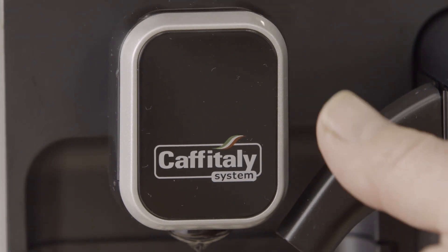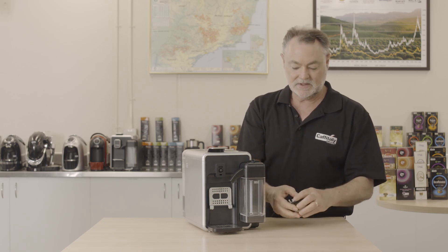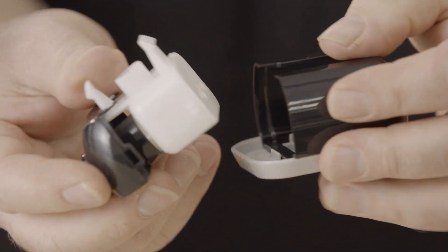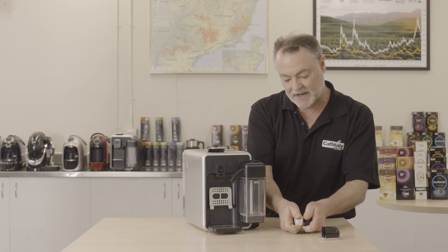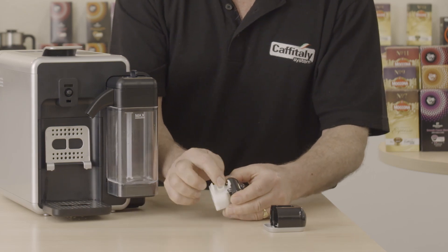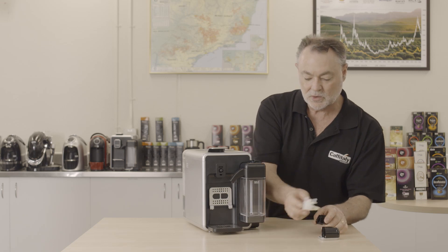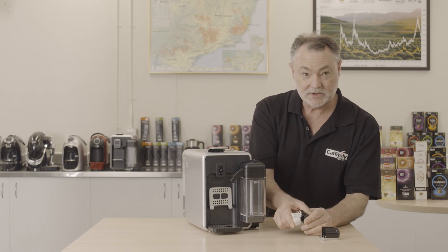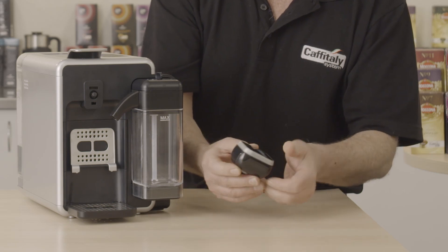Next, clean the coffee dispensing unit, which unclips from the front. There are three components to it. Pull the first piece back until you hear a click, then with the opening showing, give it a twist and it will come apart. All these components can be cleaned in mild detergent. To reassemble, it simply clips back in, then the cap at the bottom clips back in place.